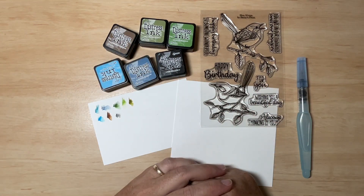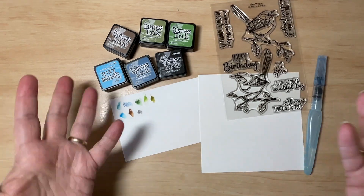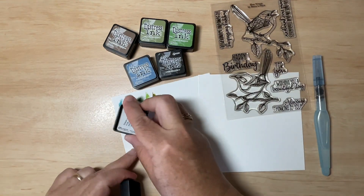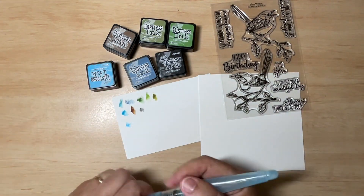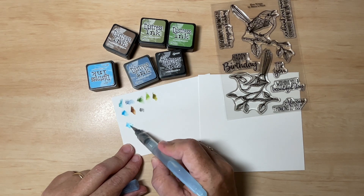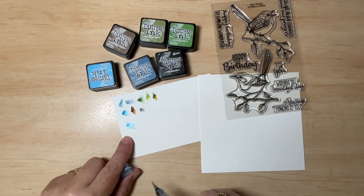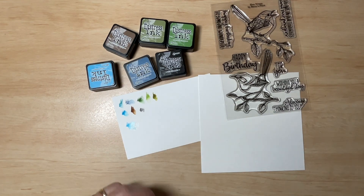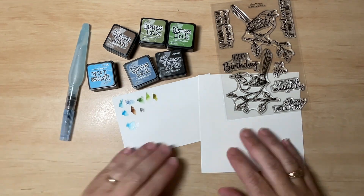If for whatever reason it doesn't say on your label, or you can't find it — maybe you've removed it — you can just apply a little bit of the colour onto a piece of paper. Then take a water brush, or any sort of water, even just spritzing. If the colour moves when you touch it, that's how you know it's water-based. Whatever you have in your stash is fine.